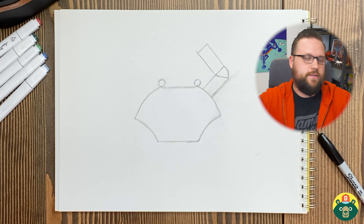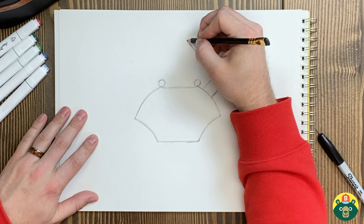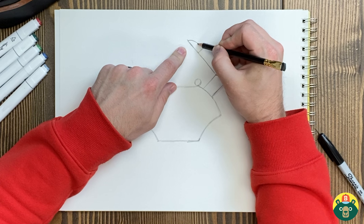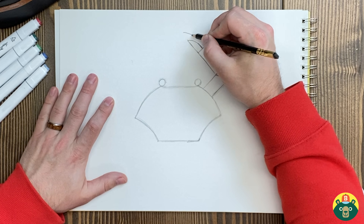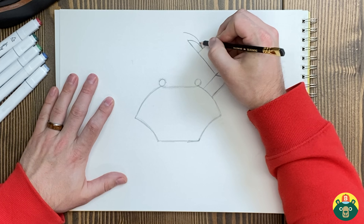Let's add the claw on the end now. You could do a really big one — sometimes they have a really big one on one side and a really tiny one on the other. Sometimes they have two really big ones. It's really up to you, whatever you want to do. I'm going to do a medium size. So I'm going to do another line continuing from there, and then just a little curve right here. The top part is going to go out further and meet up with the other one right there — and then I'll connect it back. So there's the one claw.